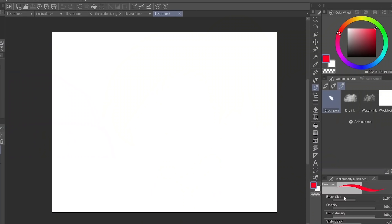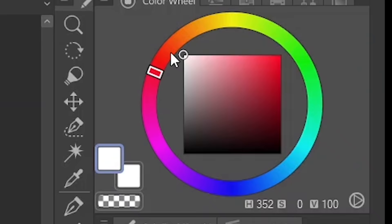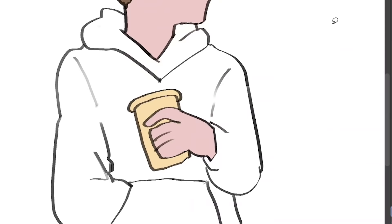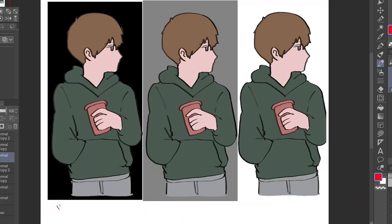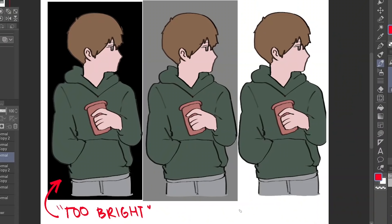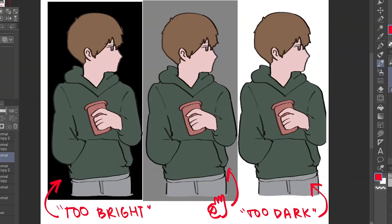This next tip is about background color. Before you put anything on your canvas, change the background color to a neutral gray — about 50%, somewhere around there. If you're not very experienced with coloring or values yet, a solid white background might be bad for you, since everything will look dark in comparison. But when you use a super dark background, everything looks too light. The solution: just use a color somewhere in the middle.